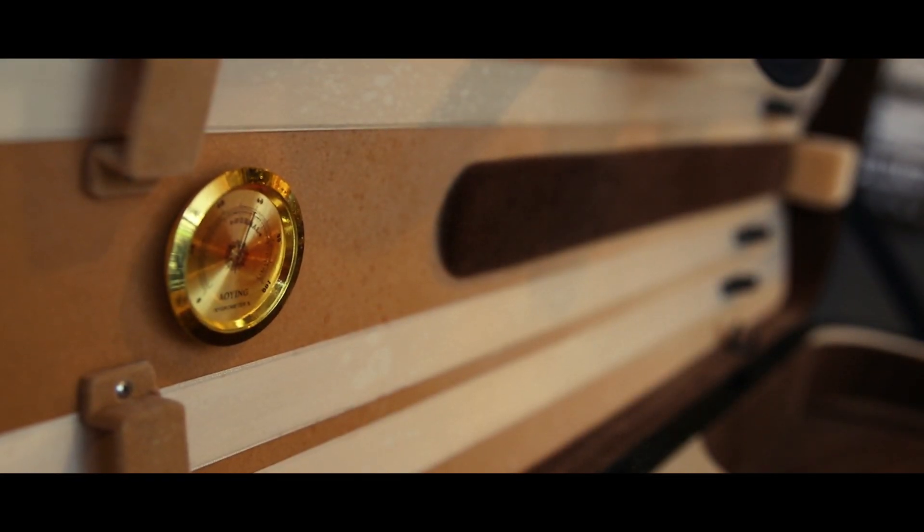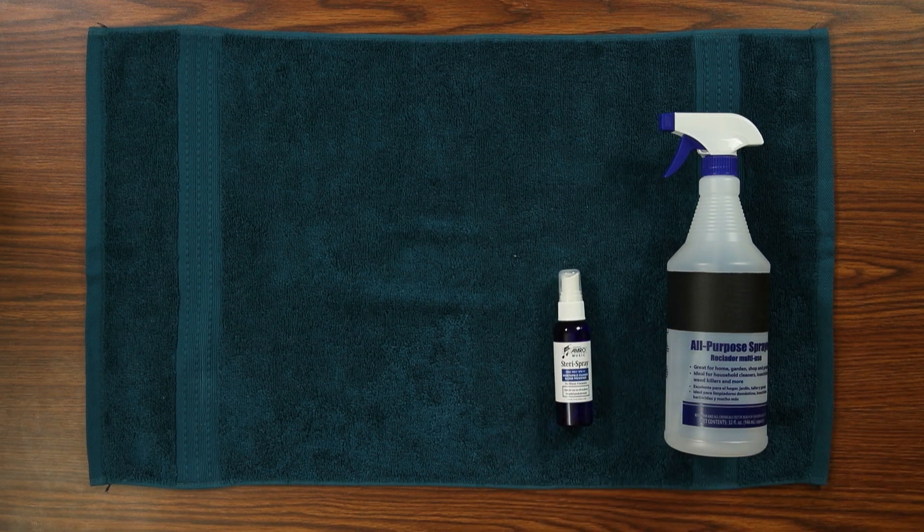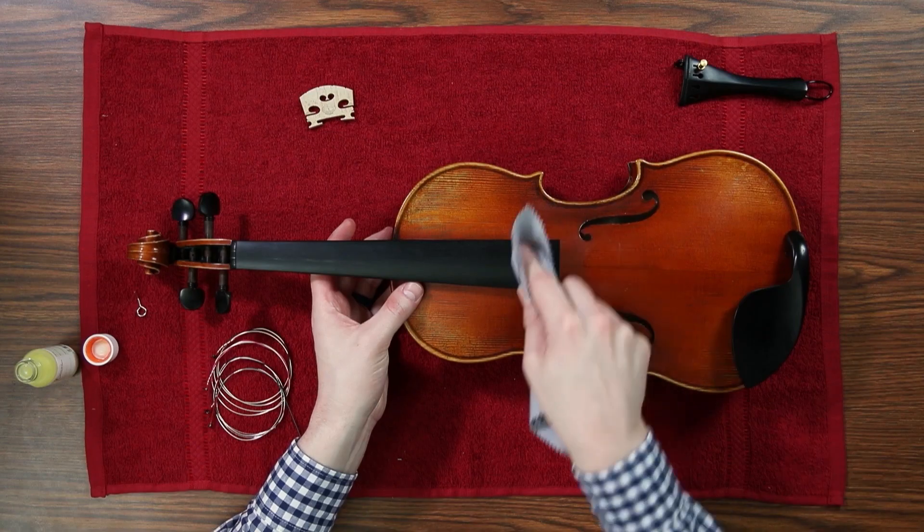Welcome to AMRO Music. Today we're talking about sanitizing your string instrument. It is important to keep your instrument sanitized, especially if you've been sick or been around someone who was sick.